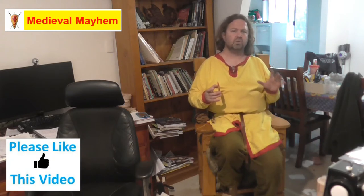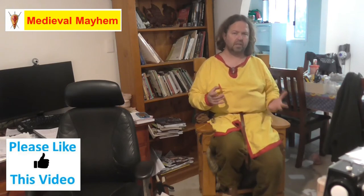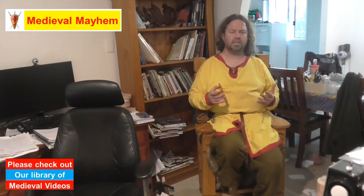Tablet weaving has been around for at least 2,000 years. It goes back a long, long way and examples have been found all over Europe that date back right into the so-called classical period and the migration period. I really like this and I really want to create some authentic garments and share that with my community.